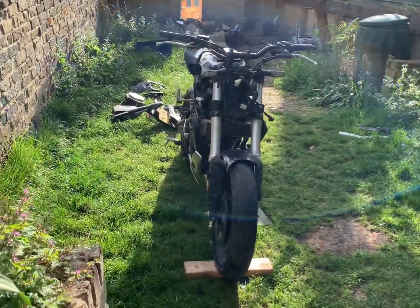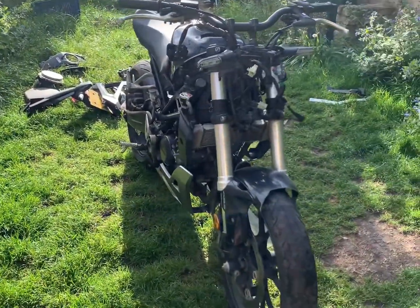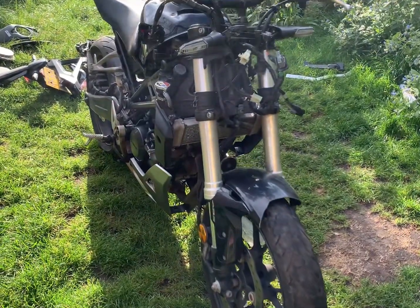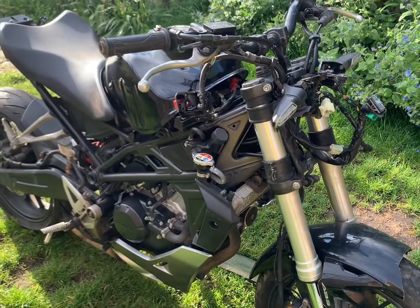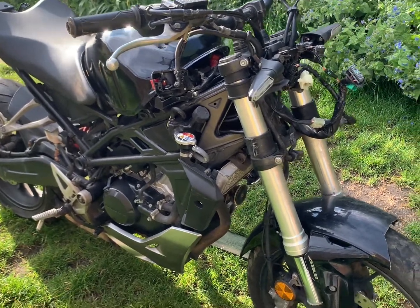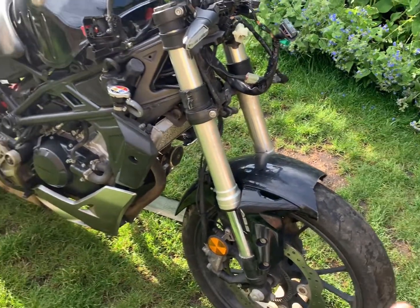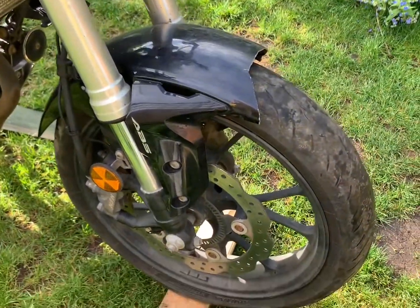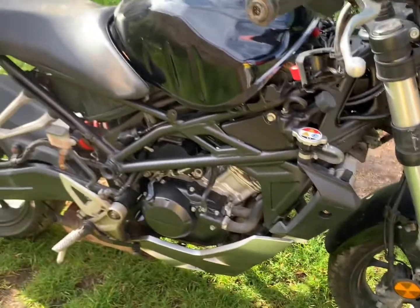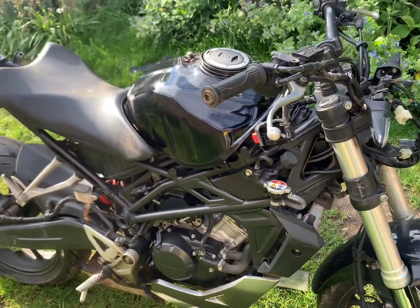Here we are, another bike rebuild just starting out. This is a CBR 125R — the naked cafe racer design. It's got a really nice design: big upside-down forks, radial brakes, big wheels. It's a super cool bike and I can't wait to get it back on the road.